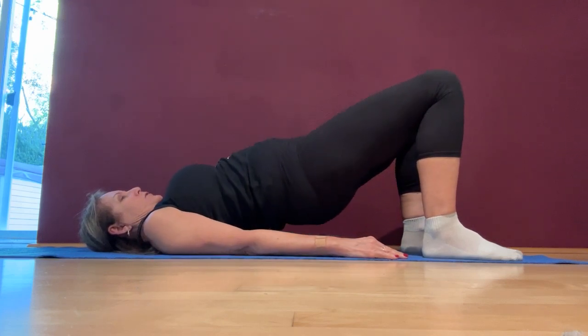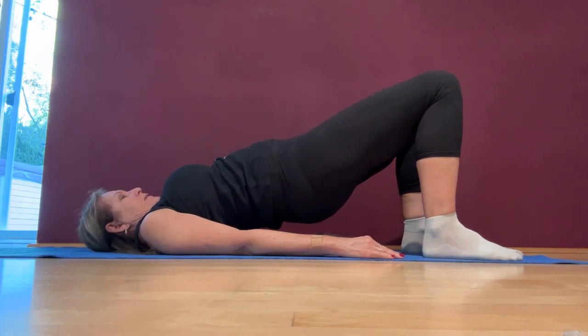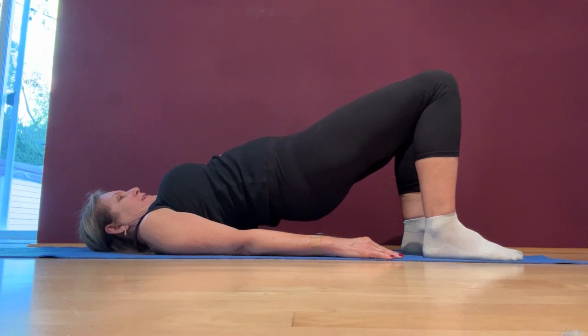I'm going to try to hold it — one, two, three... up to twenty. So it's up to you if you want to just keep holding, or if you want to go down and then bridge up again.